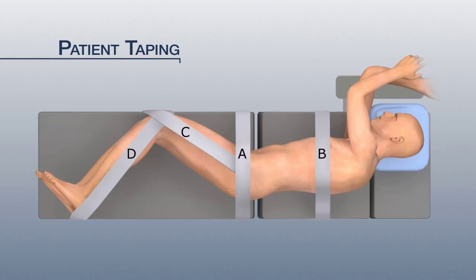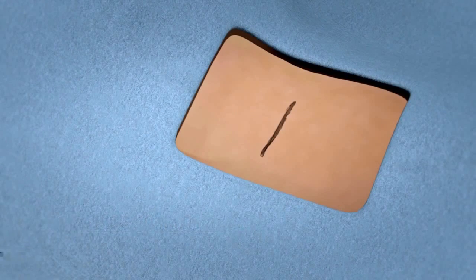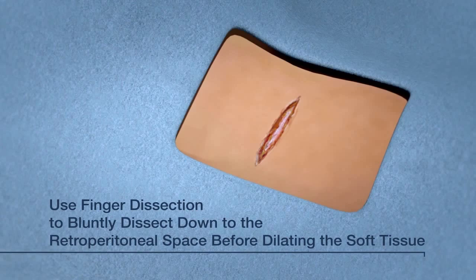Place the patient on a radiolucent braking table and secure with tape. Identify the targeted disc. Make an incision and dissect down to the retroperitoneal space.